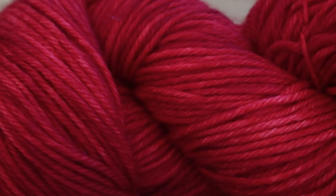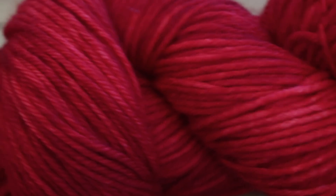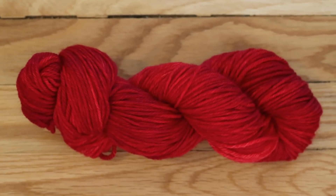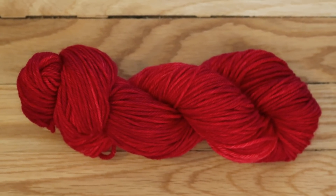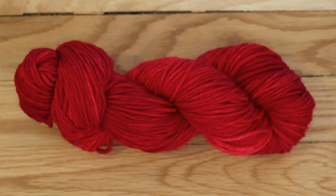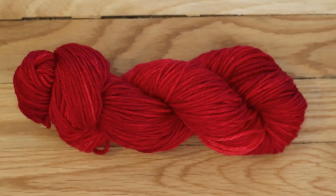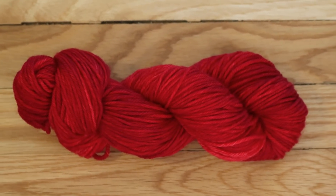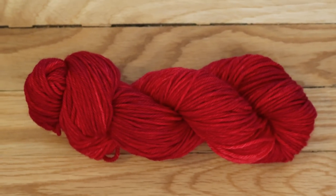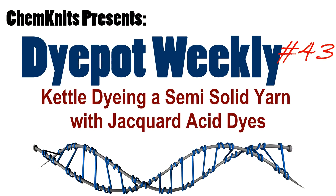This yarn color is rich, saturated, and the tonal variation is so delightfully subtle. I am Rebecca from ChemKnits, and if you enjoyed this video please subscribe to the ChemKnits Tutorials YouTube channel. I release at least two new dyeing videos every week and do frequent live streams. If you would like to support ChemKnits on a more personal level, check out the ChemKnits Patreon — you can find the link in the video description. Thank you for watching!